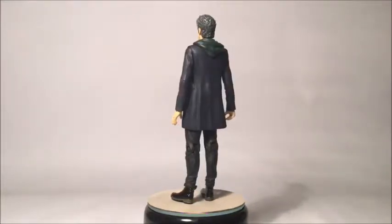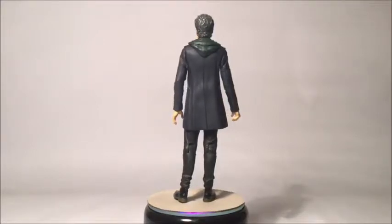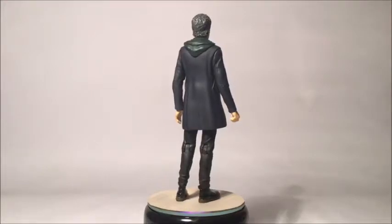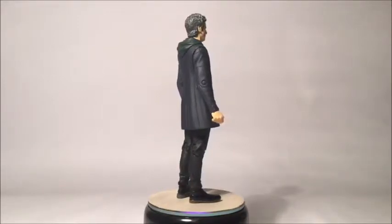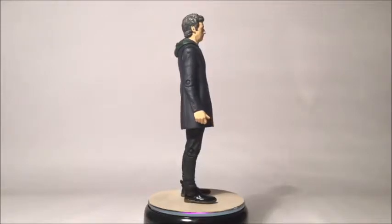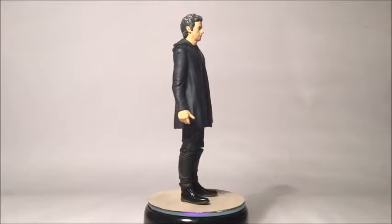This outfit was first seen in Last Christmas, then in Under the Lake and Before the Flood, the Zygon two-parter invasion and inversion, and Sleep No More as well. So this costume has seen a lot of action, especially in Series 9. I suppose it's grown on me a little bit, but it's still not my favourite.